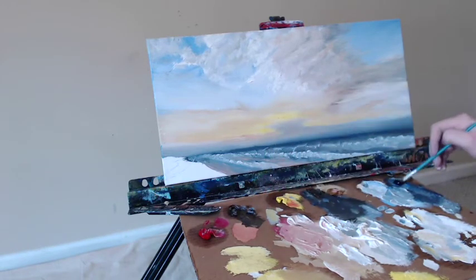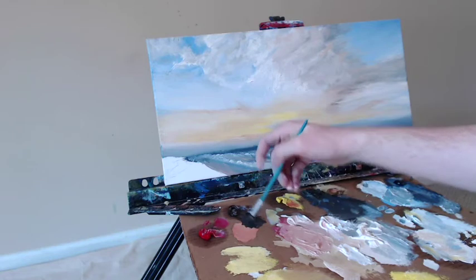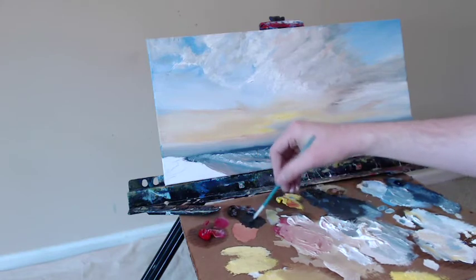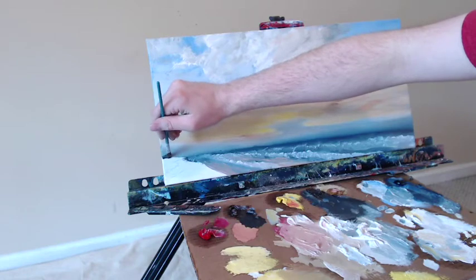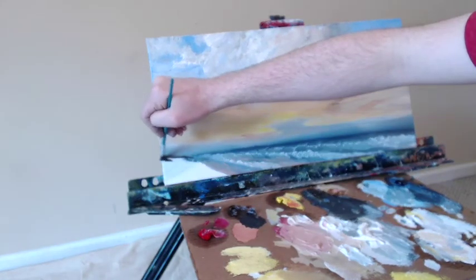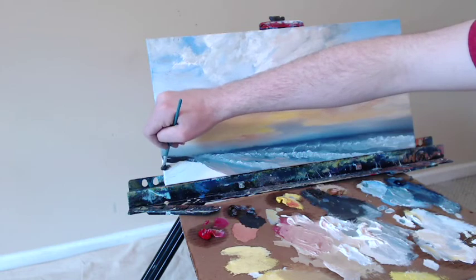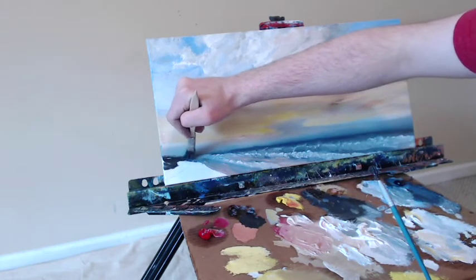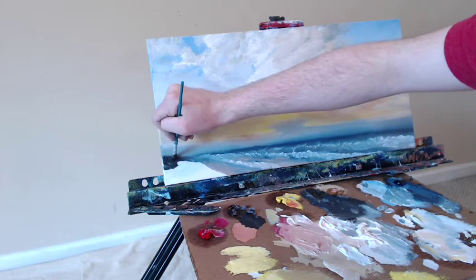We're going to put in some of these larger rocks sitting up over here at the bottom left where I still have some canvas showing. Because the light source is in the distance, these rocks are quite dark, and they stand out against the lighter water which reflects the sky above. These are in shadow because the light is behind them. A bit of the darker blue meeting there, and a little more of my brown mix for these rocks — they reach all the way over to that same vanishing point.